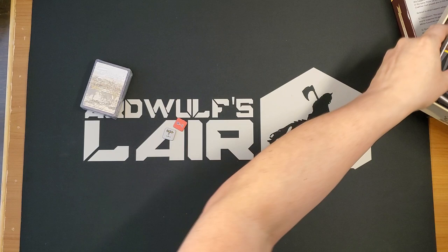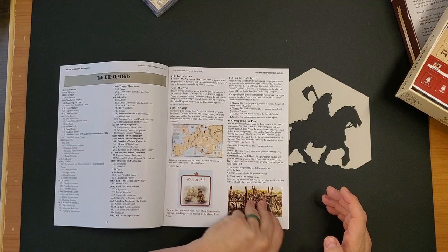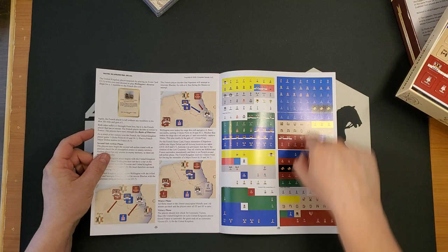We've got another Compass Games thing here where the counters are so thoroughly punched that they fall right out of the sheet. Let's be careful with this. Let's look at the book first. We have shiny paper — it feels like about a 20-page book.